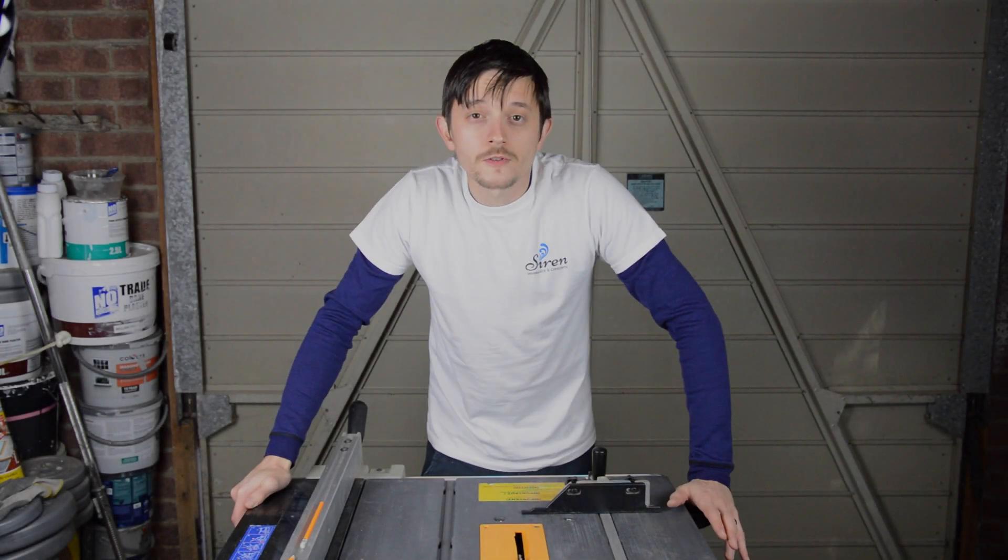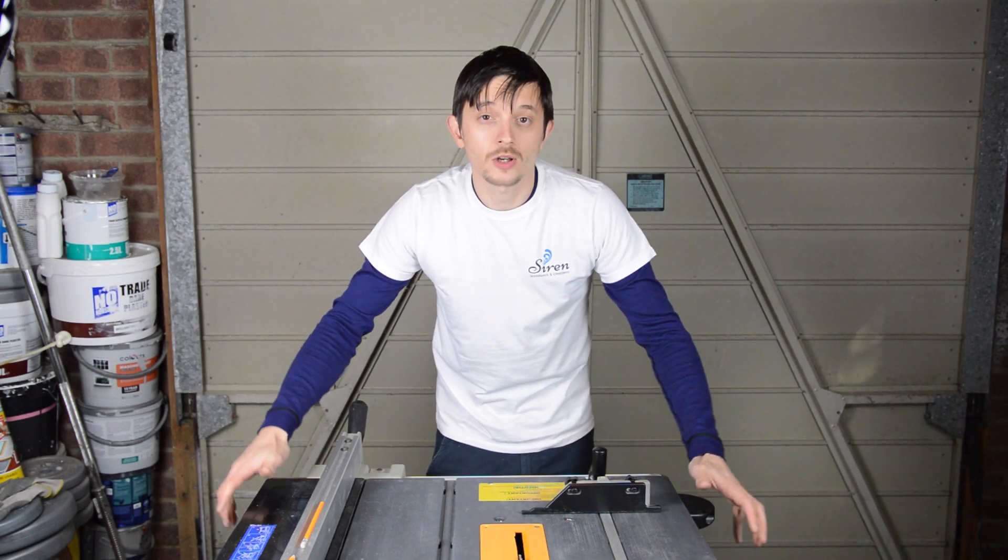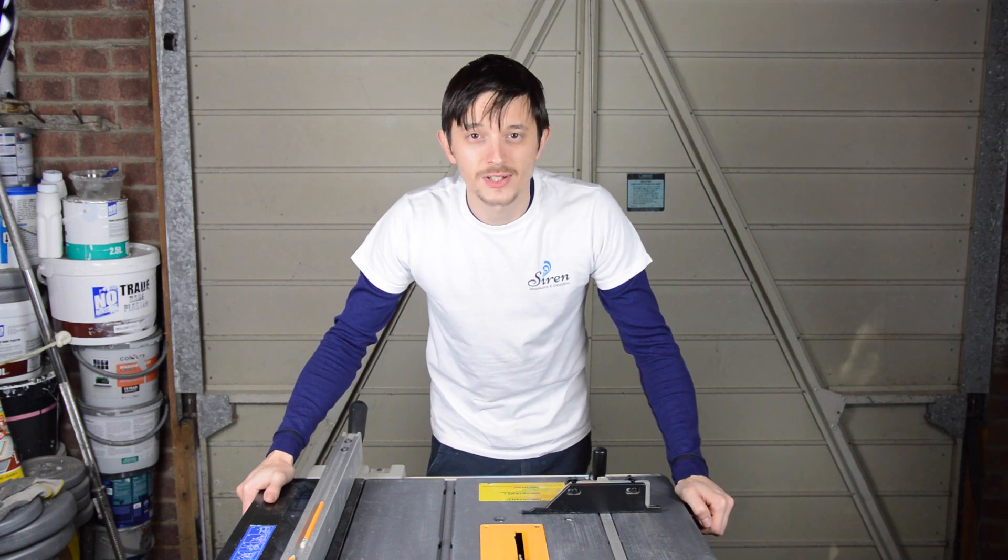Hi, I'm James from Siren and today I'm going to be contradicting myself. Stay tuned.